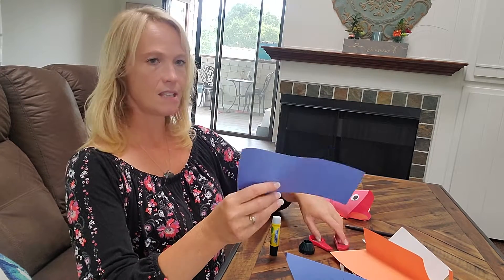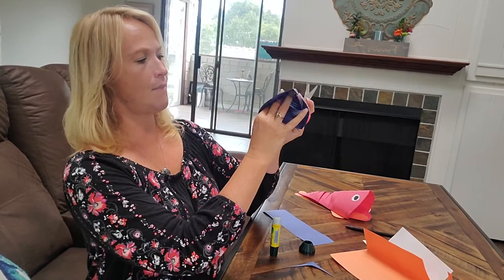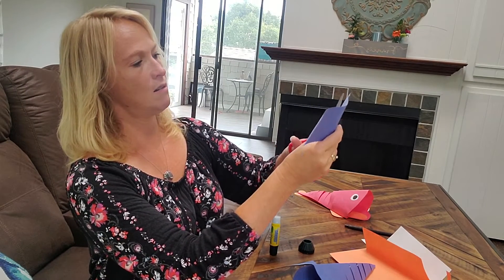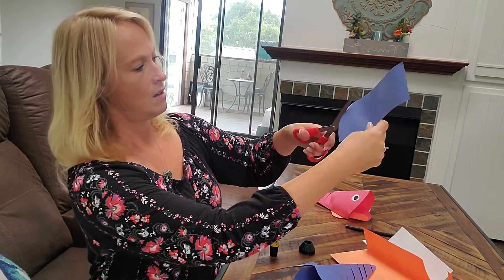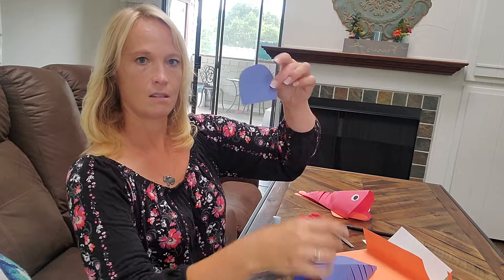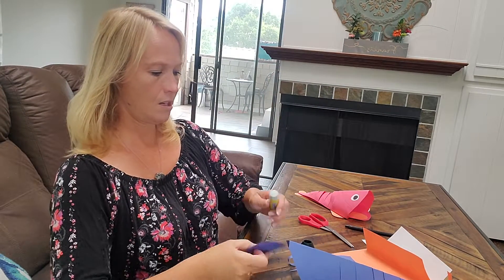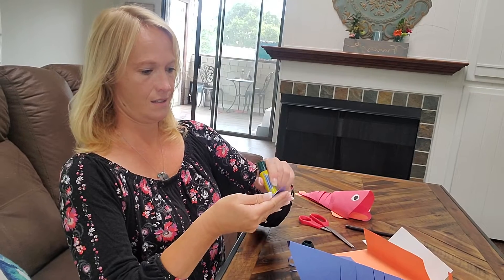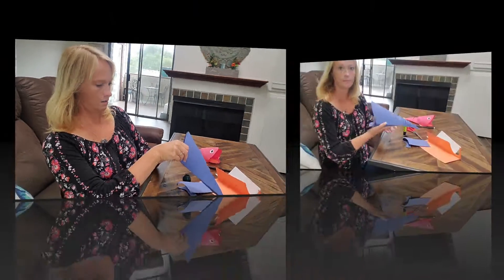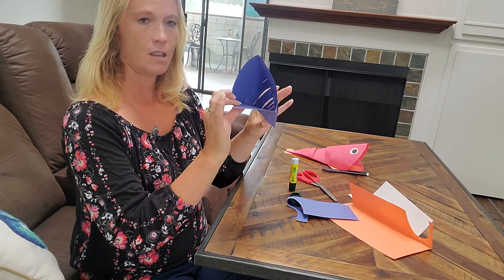Now we're going to take a piece of the same color and we're going to make his jaw, his mouth, going to go down here. So we're just going to cut a nice piece — it doesn't have to be perfect. It's going to go under there. So again, we're going to get our glue stick and we're going to stick it right on there. So now we have our fish coming together.